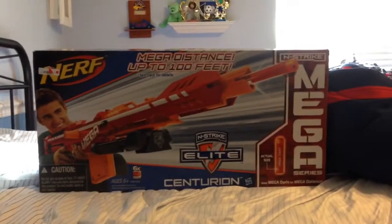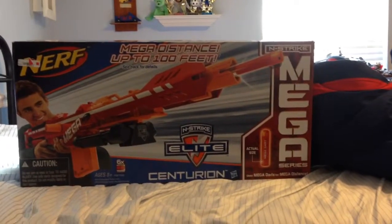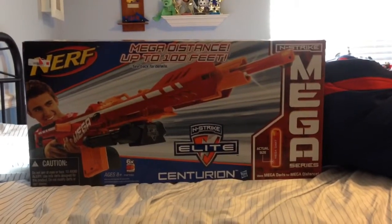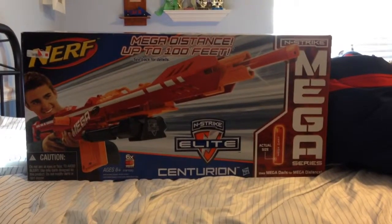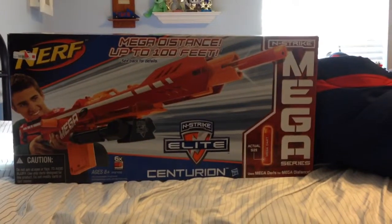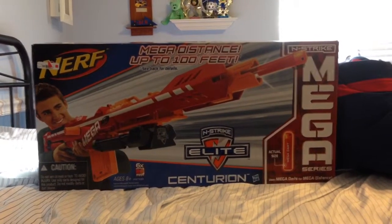Hey guys, this is SimpleNerve. Sorry for not uploading sooner, but as you can see, I have gotten the Mega Centurion for my birthday, which is today, so I will be unboxing it. I already took the stuff out of the box, so the next segment will be the parts included.